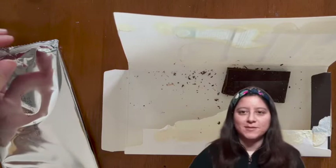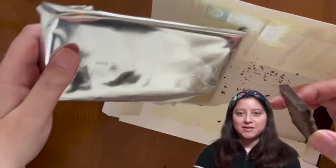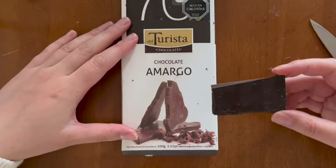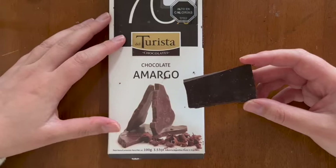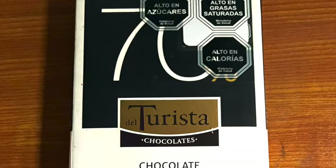That's my presentation about this chocolate. I hope you like it and you can have maybe the opportunity to taste it. See you in the next chocolate. See you in the next video.